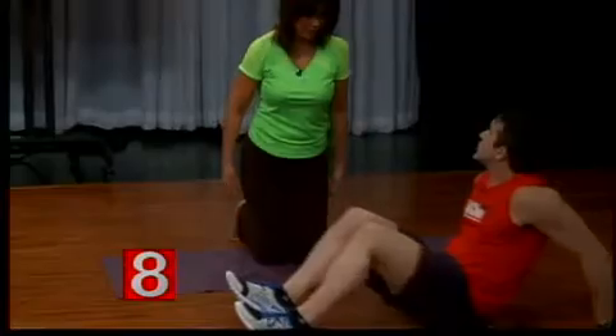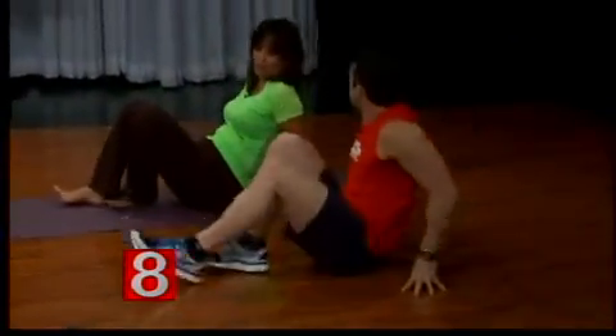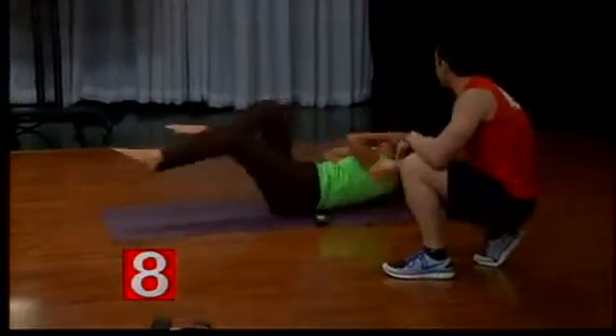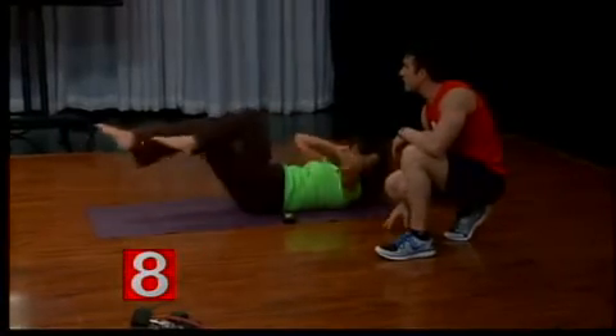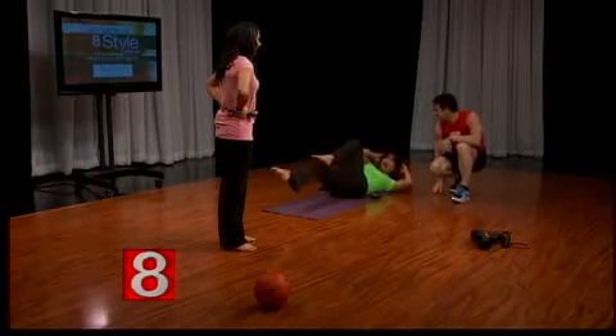The bicycle crunch is one of the most effective ab exercises — opposite elbow to opposite knee for 60 seconds. She's working all the muscles of her abs: twisting gets your obliques, you're getting your rectus abdominis and your lower abs. When you lift your legs up off the ground, you're hitting all three parts of your abs. It's hard, right? It's very hard.